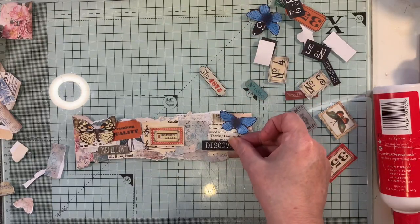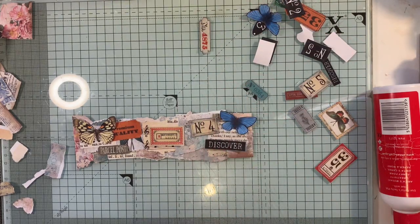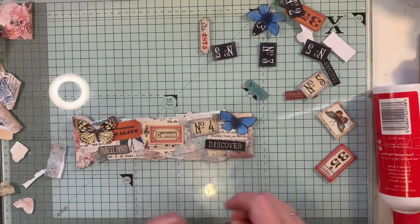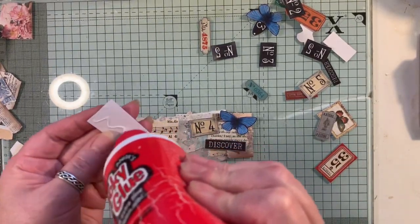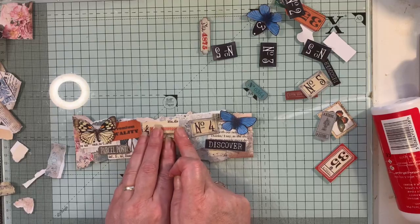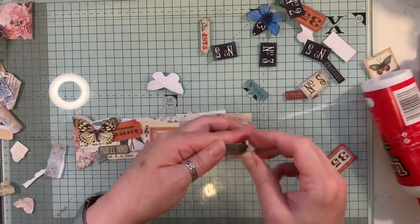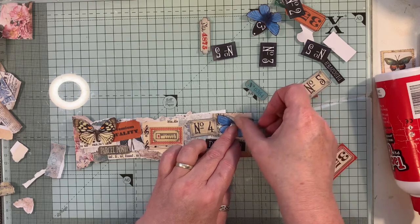Back to this — I'll have the word 'discover' and maybe a number. I'm just thinking whether that's a bit too much. No, that's fine with me, so I'm just going to glue that on. I'm hoping that's pretty centered. Actually I might put that ticket there as well, just at an angle, and then put my butterfly on there. You're not really going to see it but I know it's there.